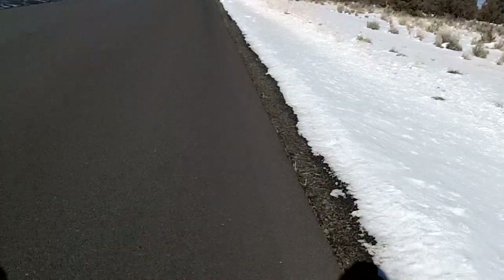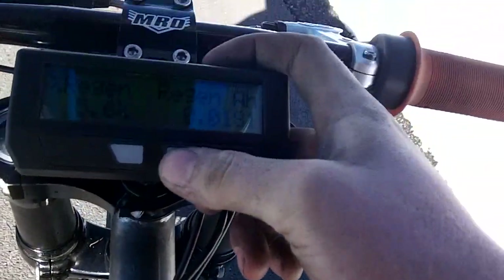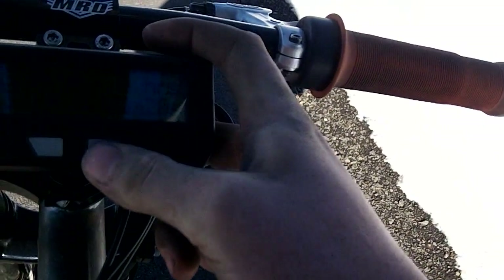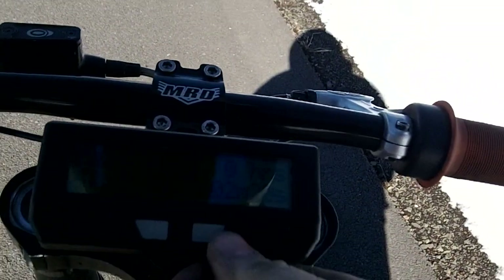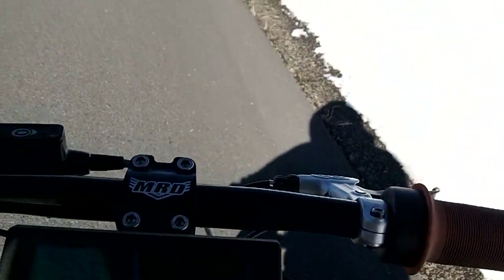The speed on that run was 67.3 miles an hour, so I lost a little bit of voltage — that's a little slower. Now we're going to do the uphill run.